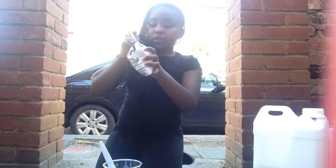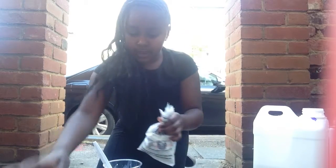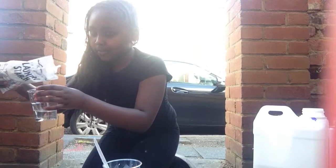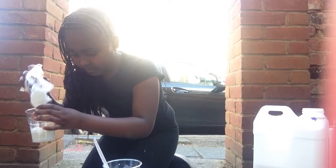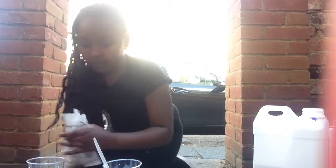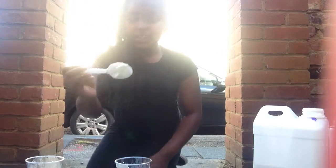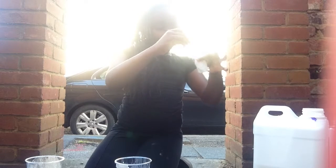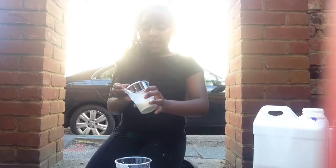That should be enough and now you want to get your laundry starch. You want to make sure that it's all dissolved into your water. As you can see it's already started to form. You want to slowly add in your laundry starch — I'm going to add about a spoon at a time.